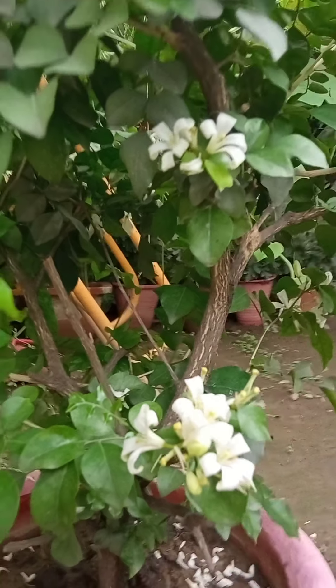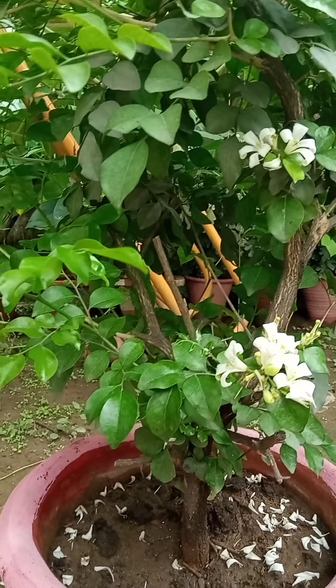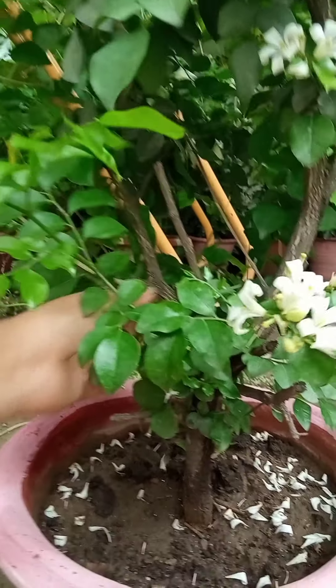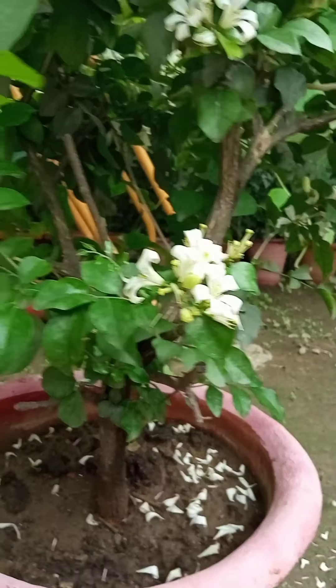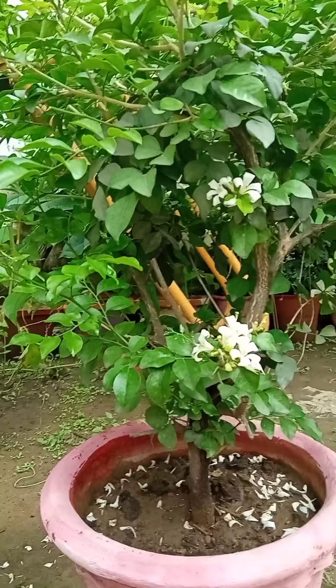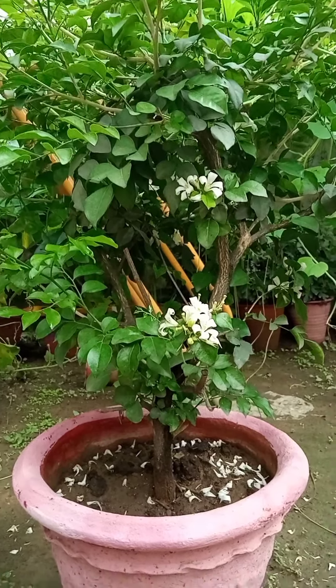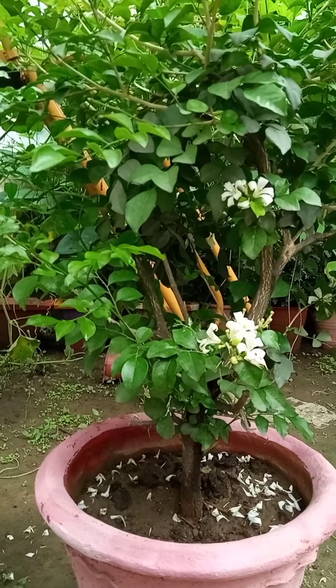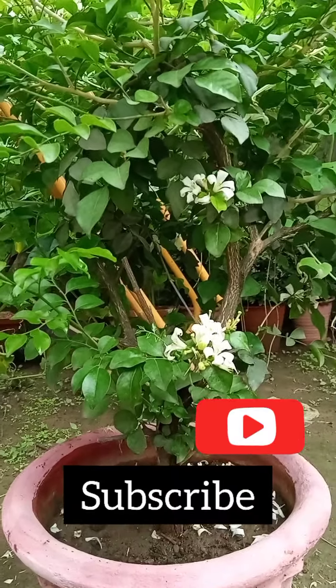You can see that not only the flowers but the plant itself is also looking so good, because it has a woody stem — it gets to look like a bonsai, but it is not a bonsai. It is a very nice plant and you should grow this plant. Thank you for watching this video, please like and subscribe to my channel.